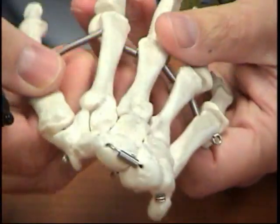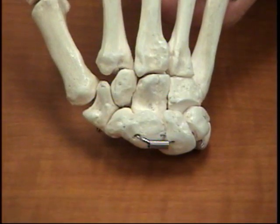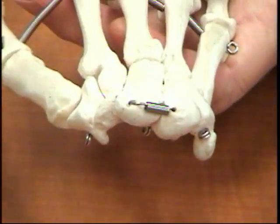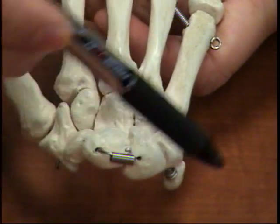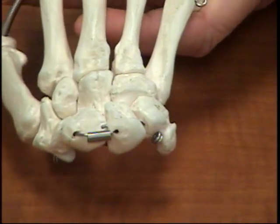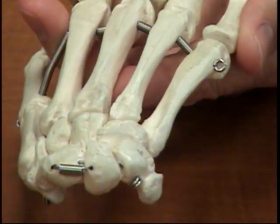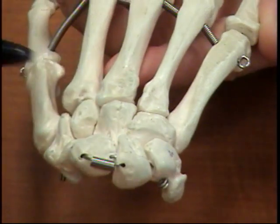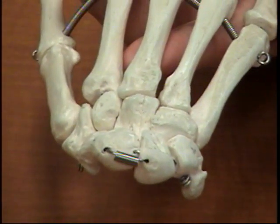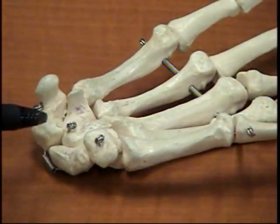That's the scaphoid. I'll flip them over and kind of show you again — that may be more visible. Again, the scaphoid. If you notice, you can still see the thumb and trapezium, you can still see the trapezoid — still the smallest — capitate, hamate, pisiform, triquetrum, lunate, scaphoid. When you're looking at it on your own it's going to be a lot easier. If I flip it back over, it's the anterior surface.